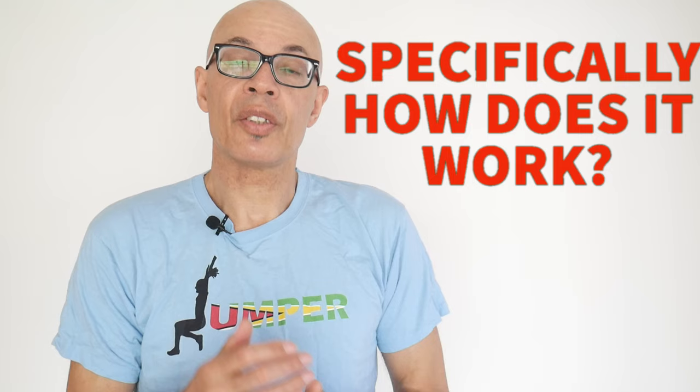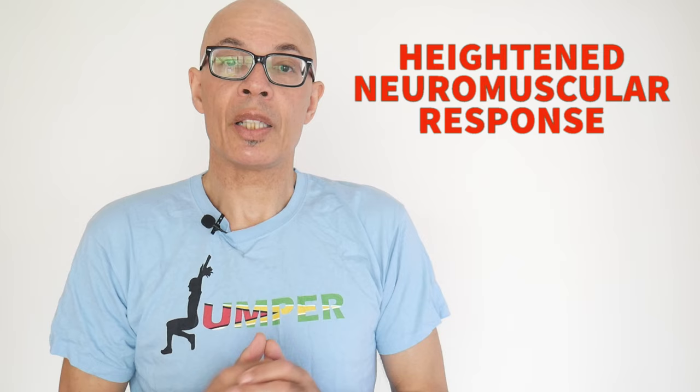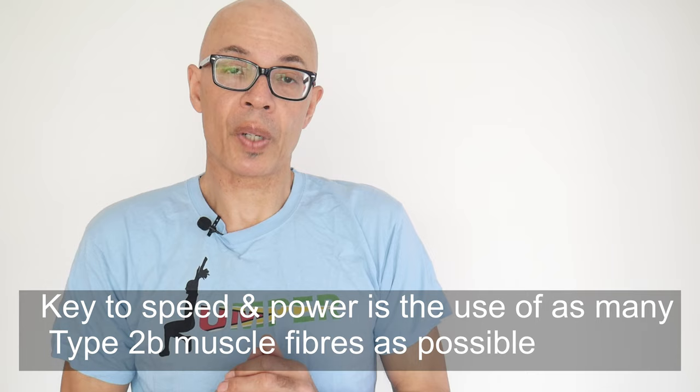Potentiation works by triggering a heightened neuromuscular response. Basically, your body, your mind and your muscles will be able to recruit bigger bundles of fast twitch muscle fibre and the motor units that recruit them.